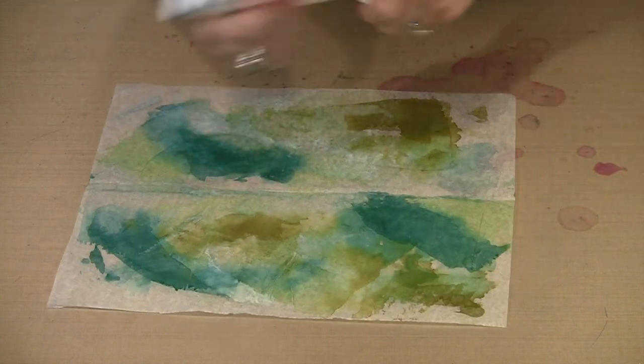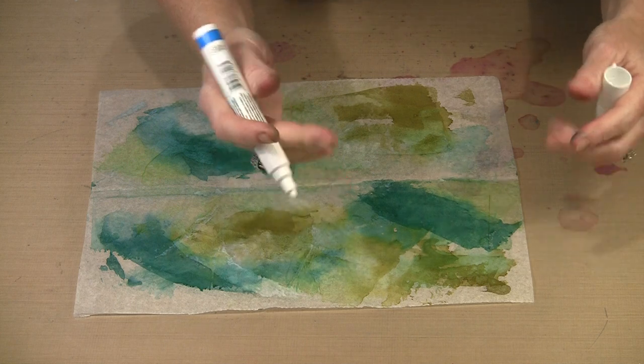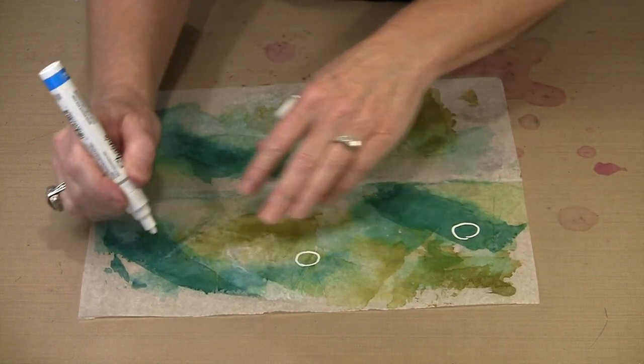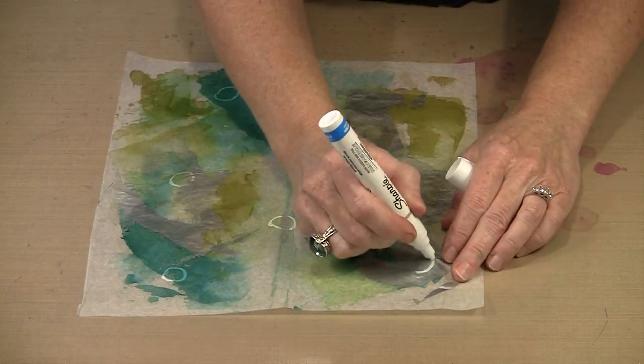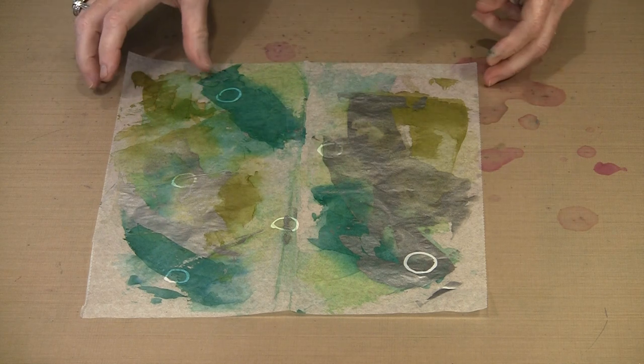If you want to bring in your Sharpie pens or Pitt pens, you can certainly do that too. You will see that water-based pens work perfectly fine right on top of the alcohol ink. If I turn this over and work on the silver side, you can see it writes perfectly well on the side where the metallic color was added. So those are some options for continuing to add pattern and color to your deli paper.